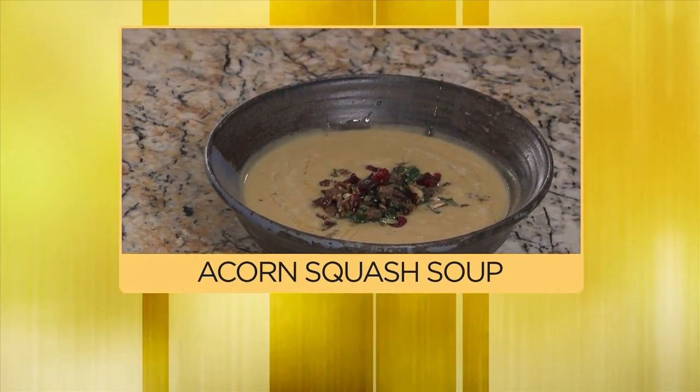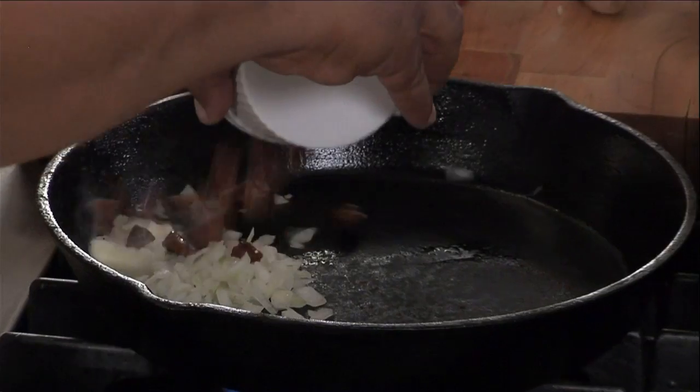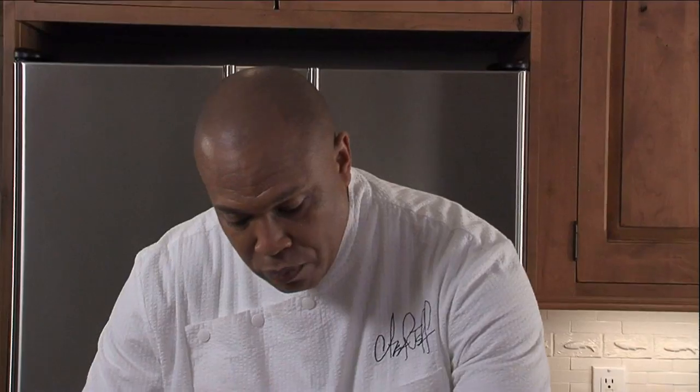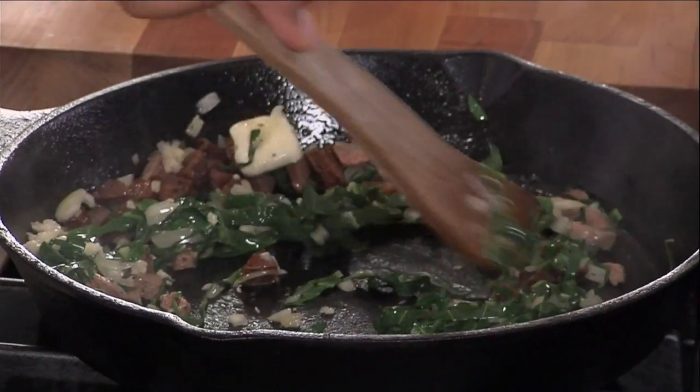Hi, I'm Chef Jeff, and today I'm going to make a holiday acorn squash soup for you. We're going to add the onions in here. We have some andouille sausage, a little bit of collard greens. Now I'm going to add a little bit of duck, a little bit of garlic. We're going to let this cook down and wilt.